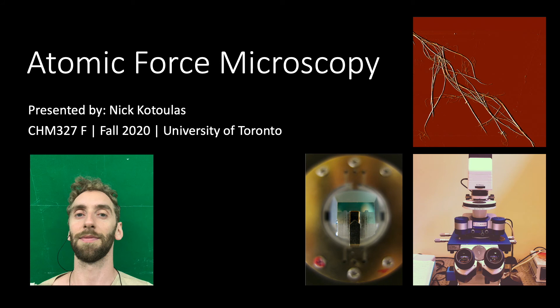Hello everyone, my name is Nick and I'm a PhD candidate in Professor Cynthia Goh's lab here at the University of Toronto. In this CHEM 327 video, I'll be touching on some basics of atomic force microscopy and we'll be introducing you to one of our AFMs, the JPK NanoWizard II. In the latter half of the video, I'll demonstrate how to run a standard imaging experiment on some super tiny collagen fibrils.